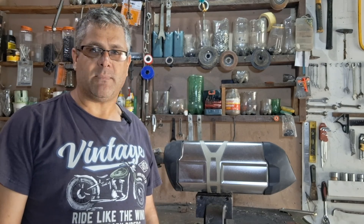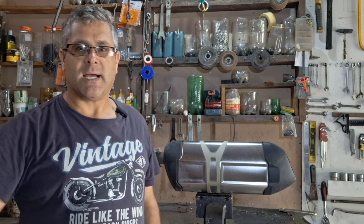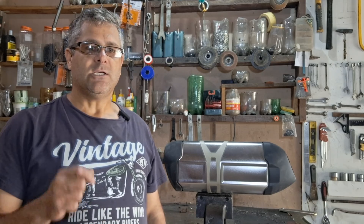Hi guys, welcome back. I've got a BMW GS1200. The exhaust on the bike is a little bit too soft for me. The reason I say this is usually when I go through traffic, people tend to walk in front of me.